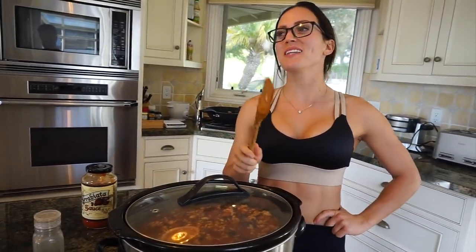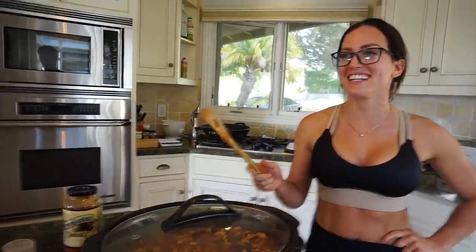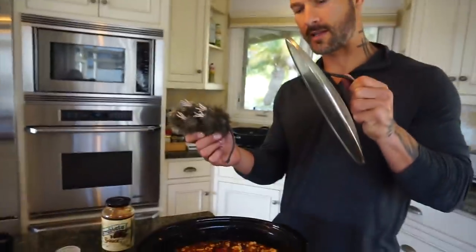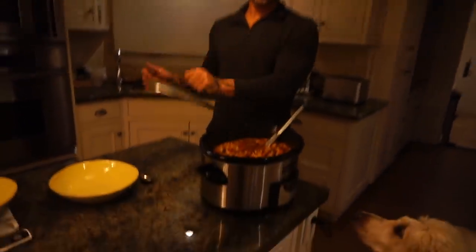The full recipe will be below in the description. To clarify cooking time: if you only have four hours before you want to eat, cook it on high. If you make it in the morning and want it that night, cook it on low all day. Six hours later — it's ready to go. Steamy, smells amazing.